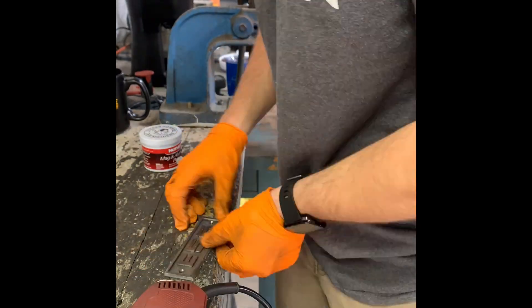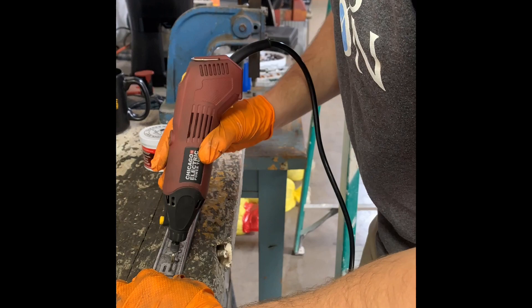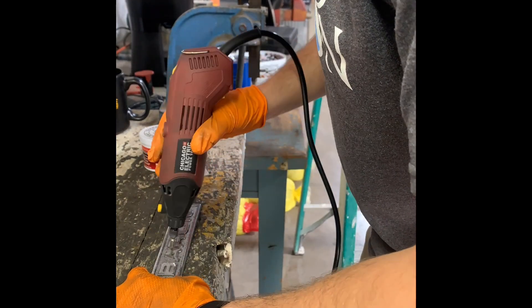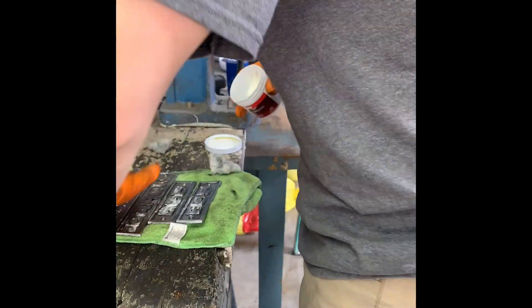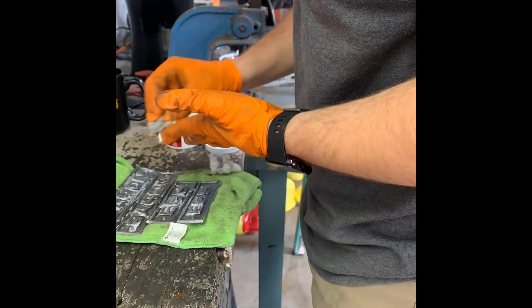I got to learn from mechanics and used, I think it was a Grimm and Trill, to basically get off all the faded paint and clean it all up. I was able to use some chrome polish and clean it all up.